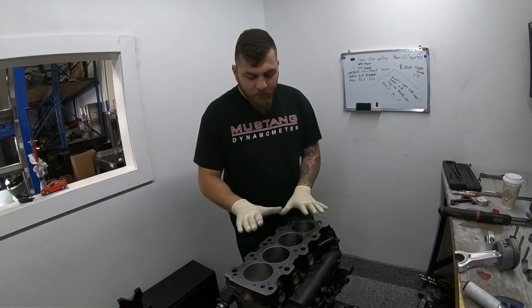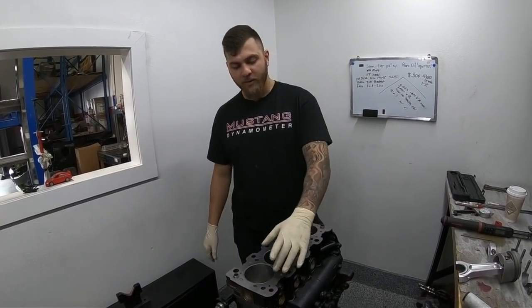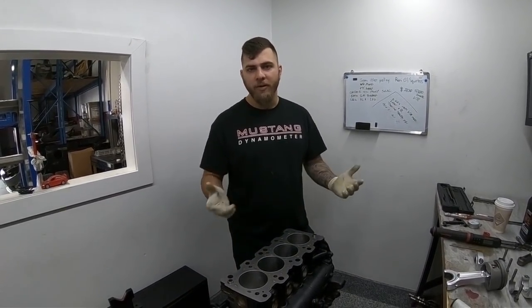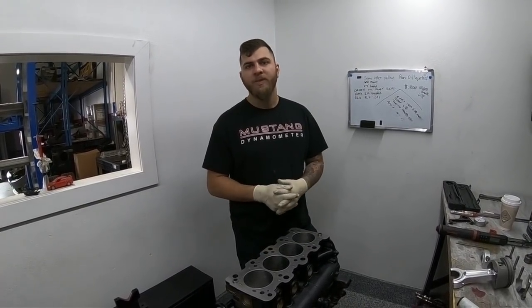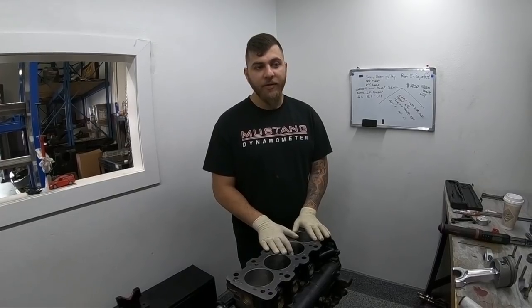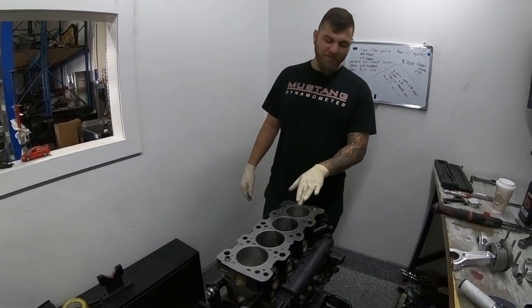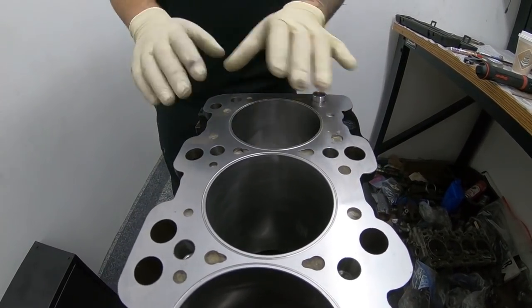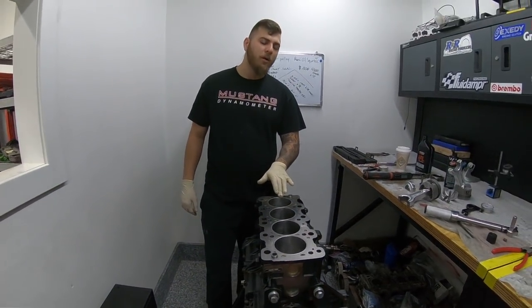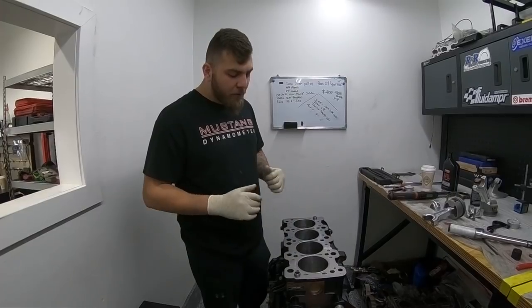We're going to be running an MLS head gasket on this, specifically a Cometic half-inch head stud head gasket, because this block is tapped for half-inch head studs. Those are thicker in diameter so they provide more clamping force with the same torque — something you definitely need at 60, 70, or 80 pounds of boost. The O-ring protrusion is currently about five to five and a half thousandths. When you put the head gasket on and torque it down, that protrusion creates a high-pressure area that seals the combustion chamber much better, making it less likely for the head gasket to blow under extreme cylinder pressures.